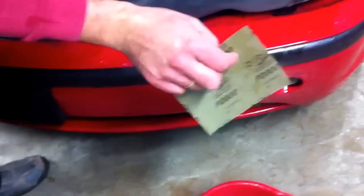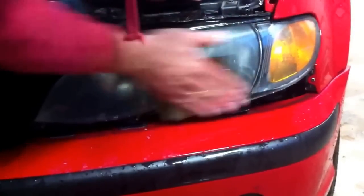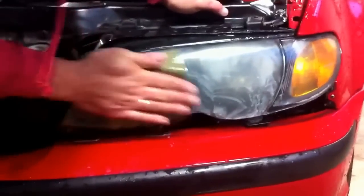Now we get the 2000 grit paper. We are done with 1200, so with 2000 we do wet sanding again. This finer grit is going to make it really easy to polish the headlight. So we go over the headlight again — probably about 3 to 4 minutes on the headlight.